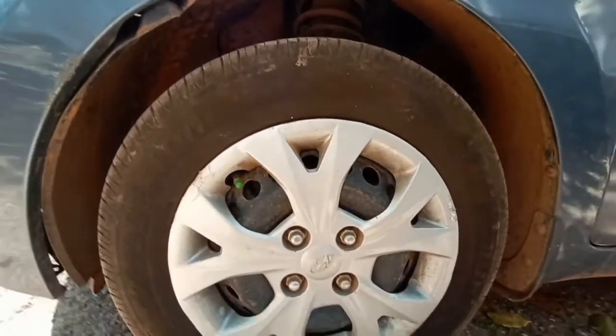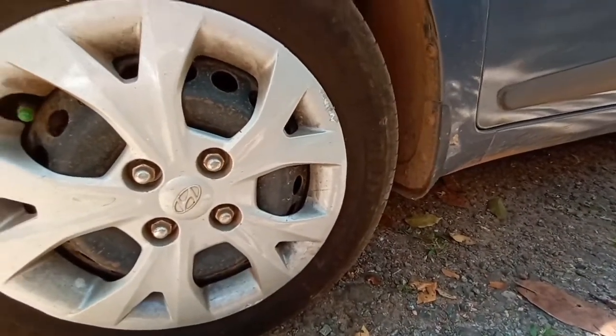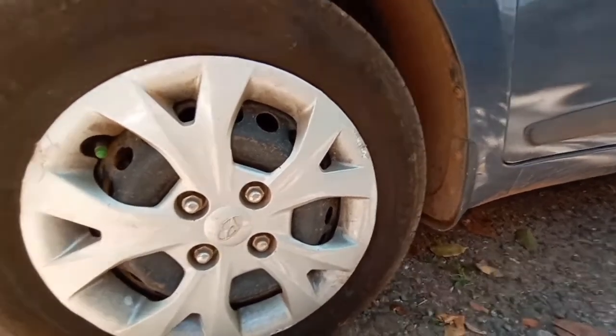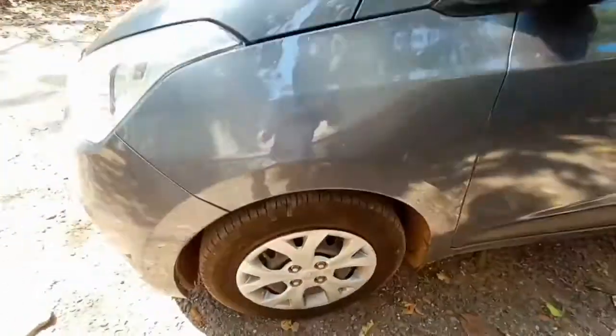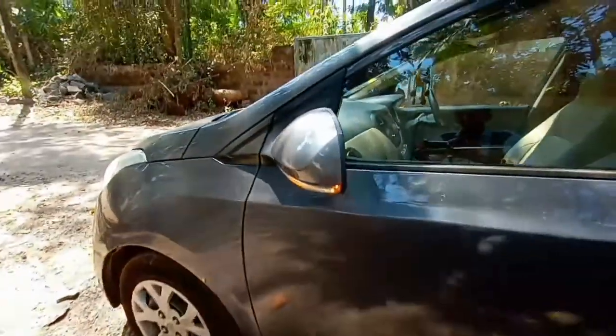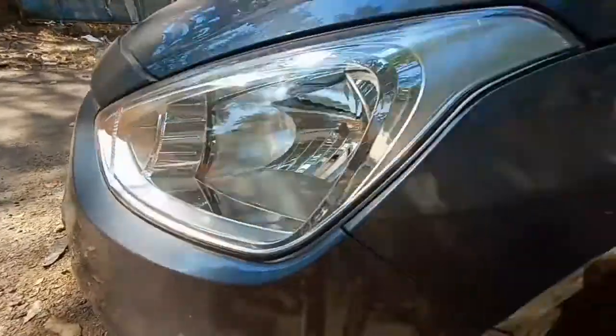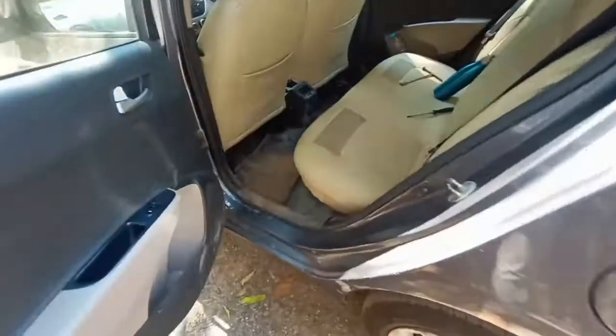Talking about the wheel size — I keep forgetting — the wheel size happens to be 165/70 R14. This is not a sweeping indicator but also seems to be nice. There is no front parking sensors and also no front parking camera.